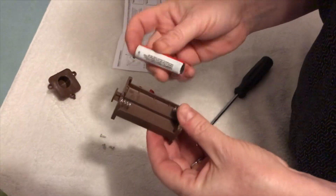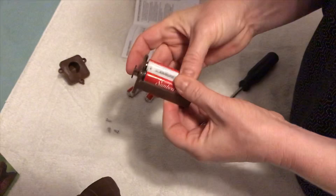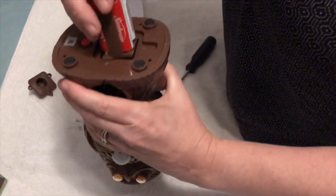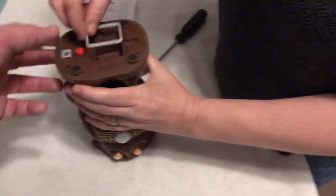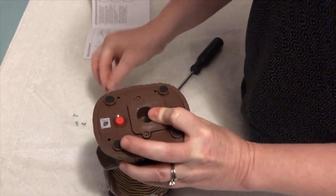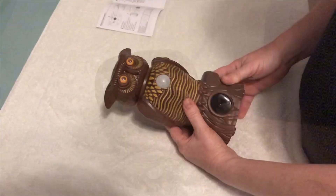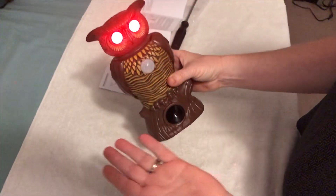It takes four double-A batteries. I'm just going to pop them in - the metal goes to metal. Okay, we've got the batteries in, and this is the on/off button.